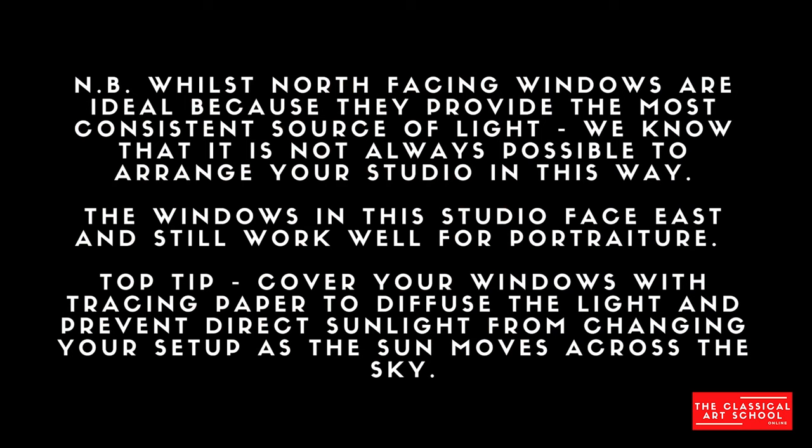So I hung up this black cloth to fix that. Another thing is when you're painting from natural light, it's best to have north-facing windows.